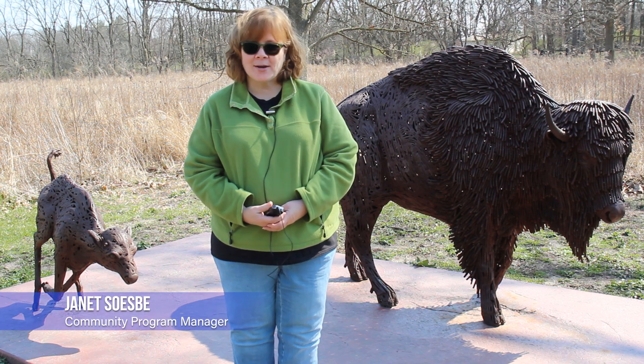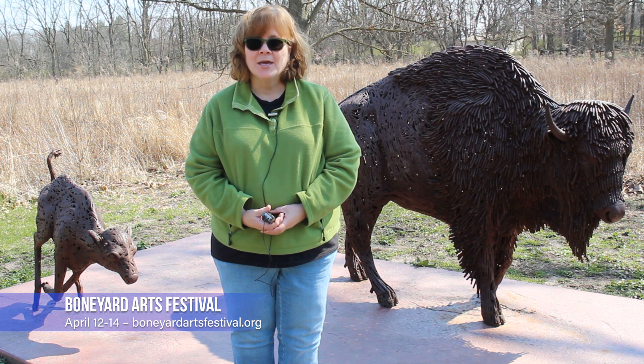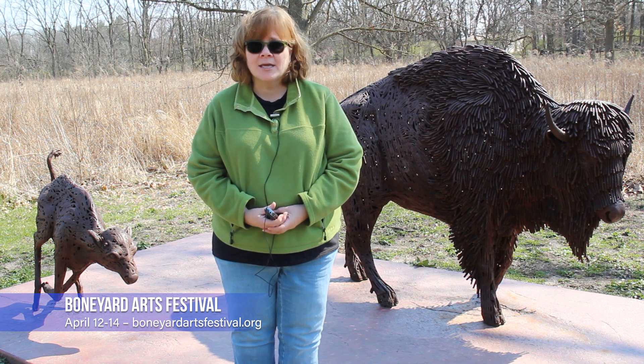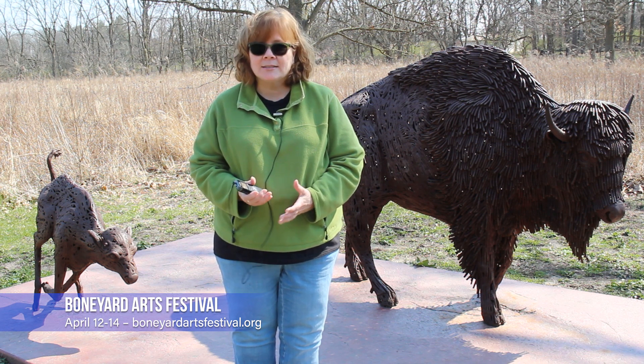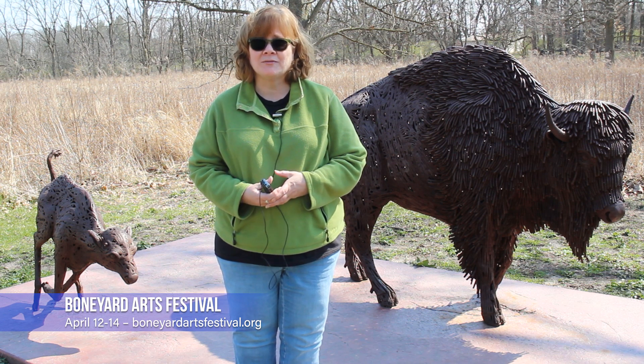Hi everyone, it's Janet with the Urbana Park District, and I'm here to tell you about the Boneyard Arts Festival. The Urbana Park District is always excited to participate in this countywide celebration, and we have three different venues this year for Boneyard Arts Fest.